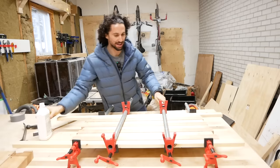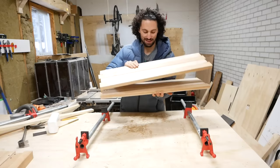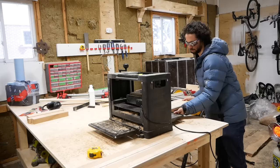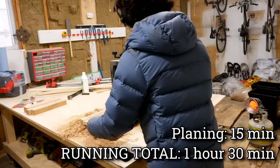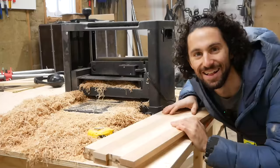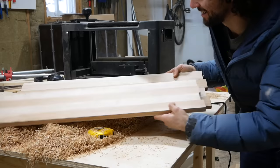The glue has been curing for about 18 hours so it should be plenty strong. Let's take the clamps off. Did I accidentally glue the two halves together? No, I didn't. Let's plane these bad boys. That was so much easier to plane than pallet wood — this straight, uniform grain is a treat to work with. I think we're ready for the next glue-up.